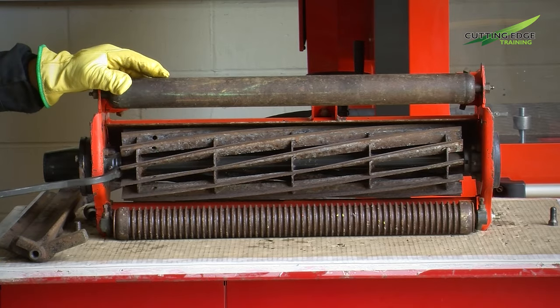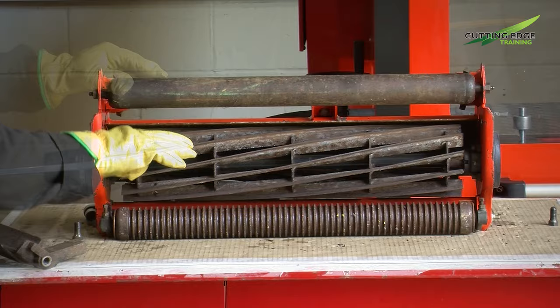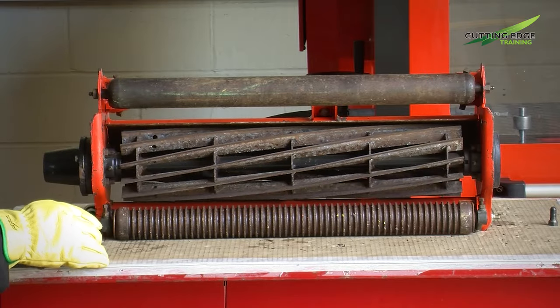The cutting unit bearings now need checking. These ones happen to be pre-loaded to make sure that everything's working successfully and also that the bearings are spinning freely.